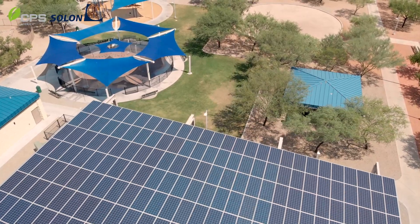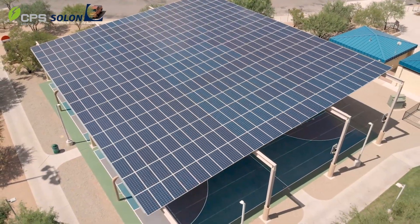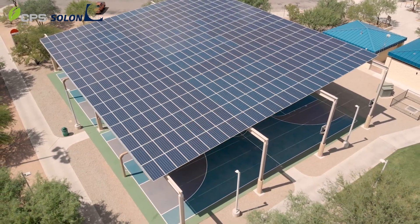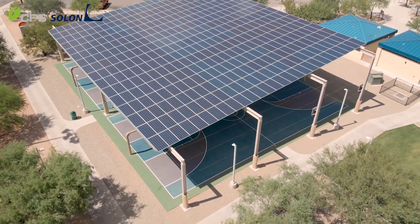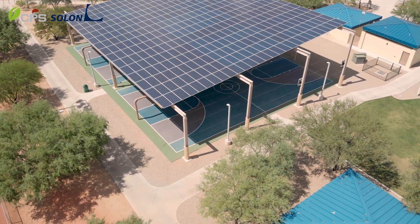Solon is looking to continue to grow over the next few years into different geographical markets, working with different clients and customers, and looking to carry forward the great success that we've seen the last few years to help serve other clients. Overall, Chint's products were a great fit for this project and we really enjoyed working with them on this and all the other projects that we build with them.